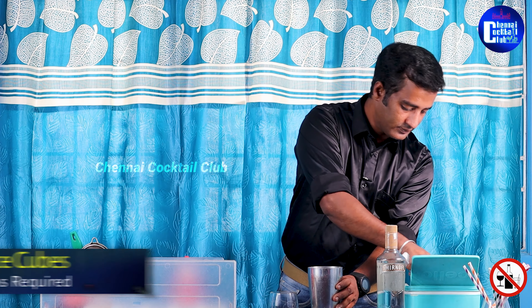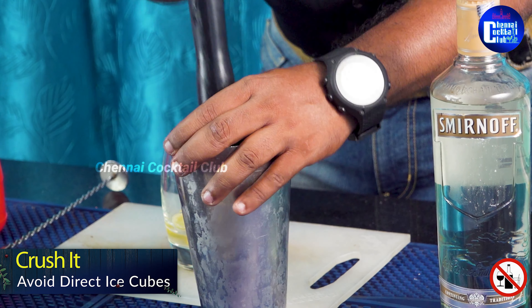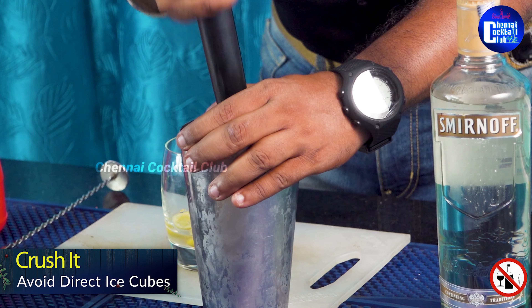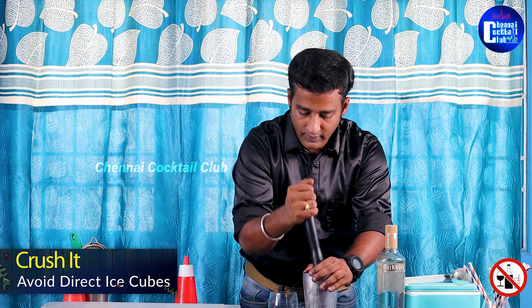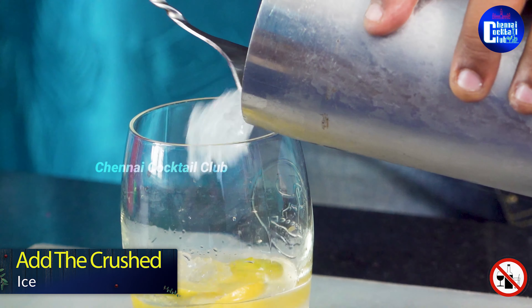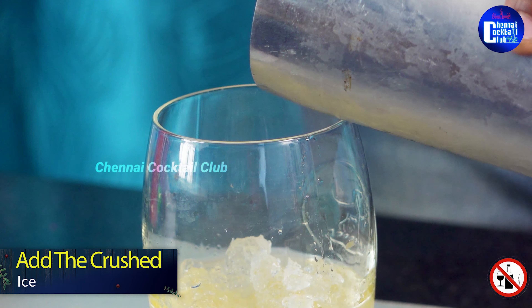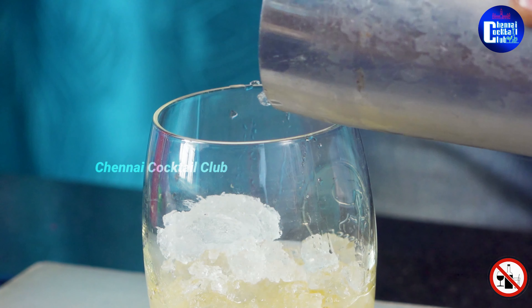Add a bit of crushed ice, fill the cup with crushed ice, and then pour out the full residue. Then add 60 ml of vanilla vodka.